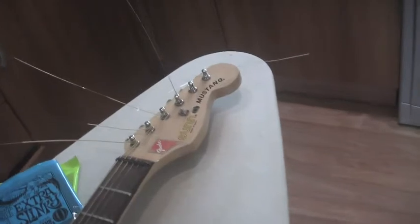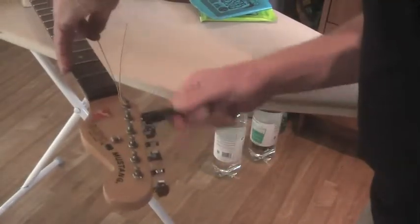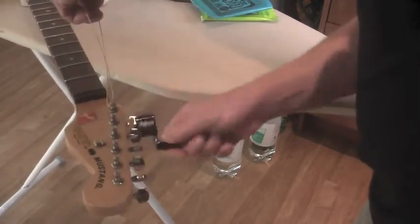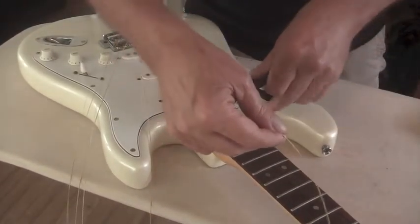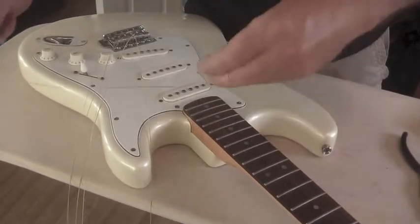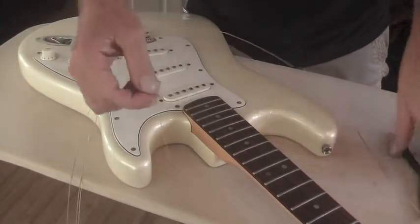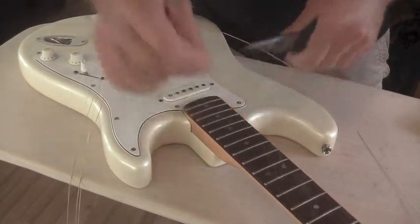First thing we need to do is get those awful strings off. Now what I always do is just snip the strings off before I pull them all the way through, in case the curled part around the head scratches the back of the guitar. So I'll do that with all of them.